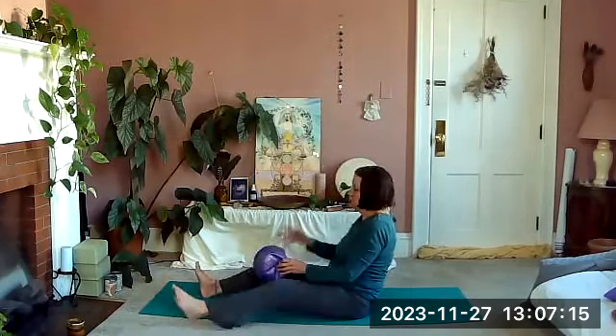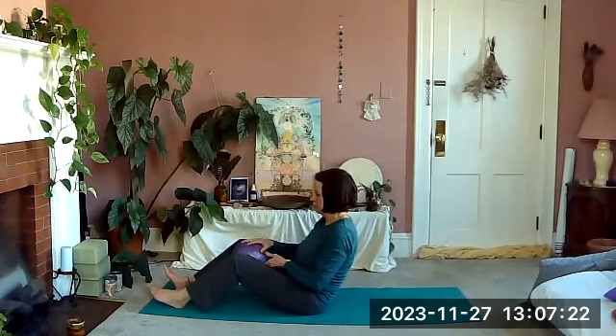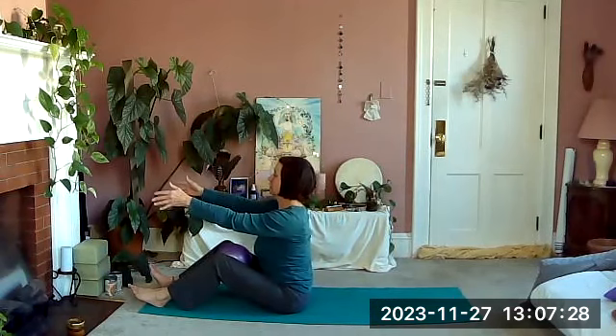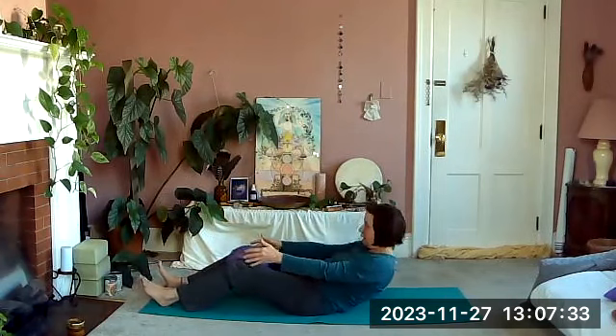We're going to bring the ball between our thighs, above the knees. Reach forward, lifting tall — as we inhale we're going to gently squeeze the ball and roll onto our back, taking the arms over the head.